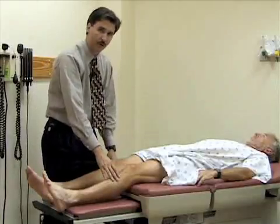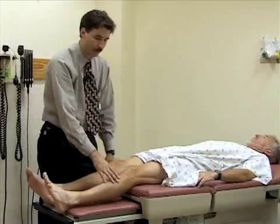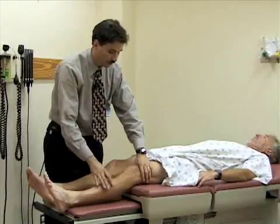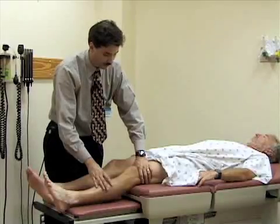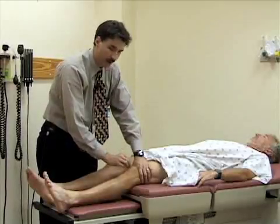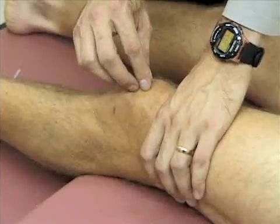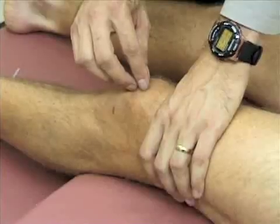Some people with knee injury might have an effusion. I'm going to do a couple of tests to see if there's any fluid in Bill's knee. First is the ballottement test: I place one hand over the suprapatellar pouch — the knee joint space extends up above the patella into the distal thigh — and tap on the patella to see if I can drive it back into the femoral condyles. There's not much give, and when I let go, there's no bounce back. So he doesn't have any effusion.